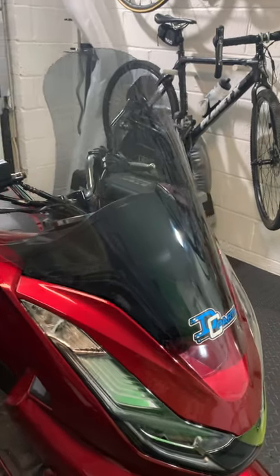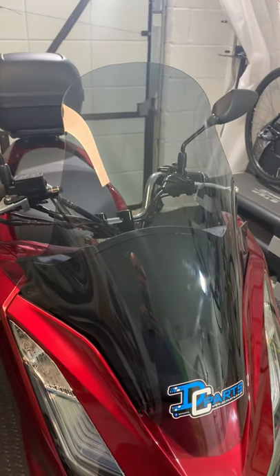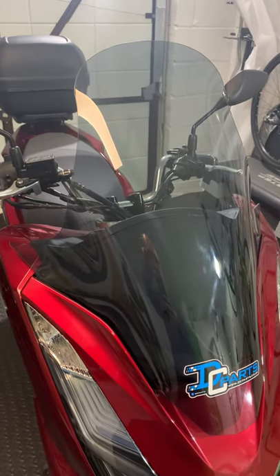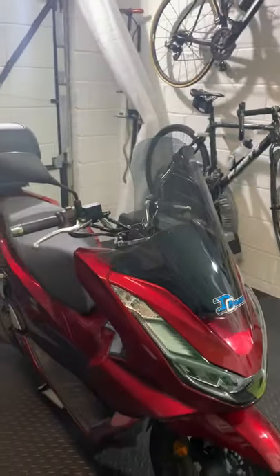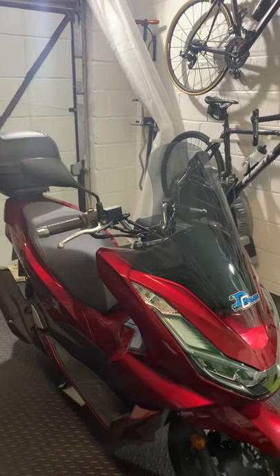This is the DC parts screen for the PCX125, 2021 model. This is a light smoke version — there's an additional 58 centimeters of height on this one, and as you can see it is just about perfect. You'll be able to see over the top with no problems at all.